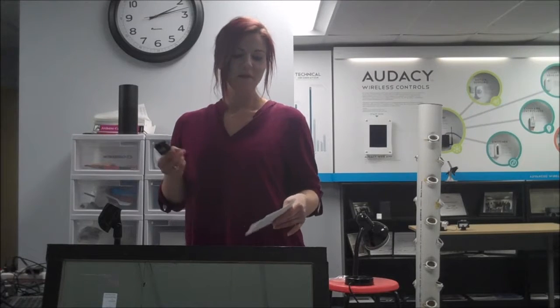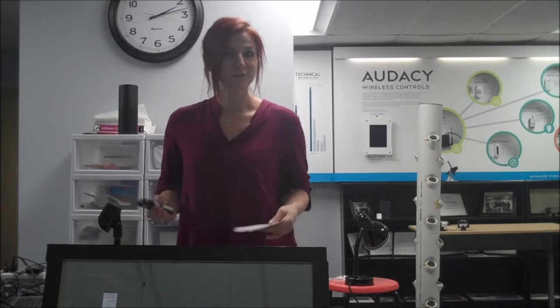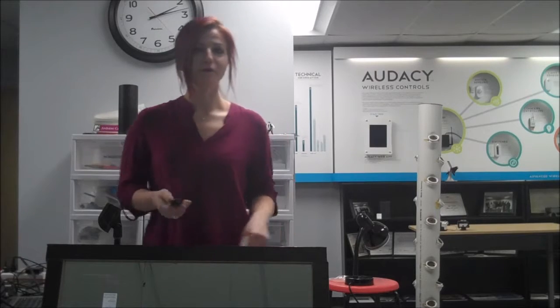Wasn't that amazing? Hi, I'm Marika, and I'd like to introduce to you Marika's Magic Mirror. Now, with my help, you can have a product of the future in your own home.